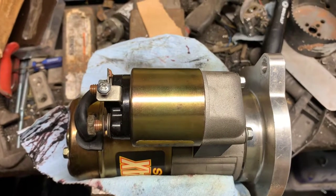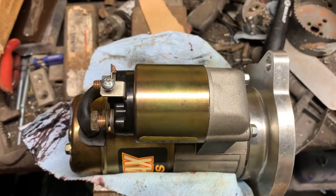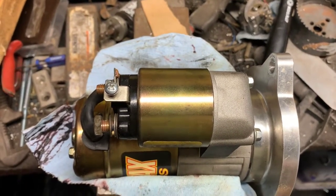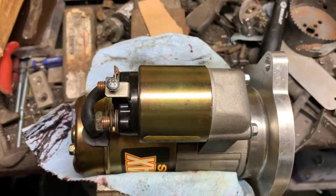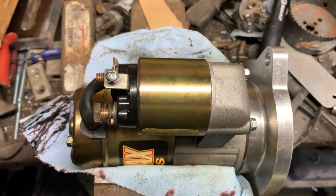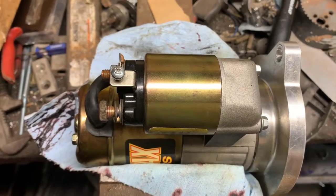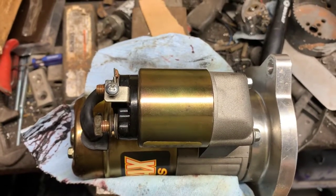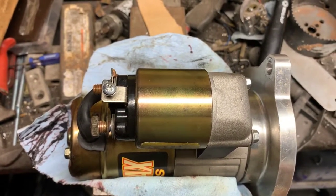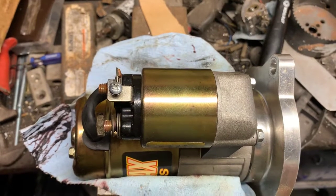Getting a lot of click-click with no crank. It's been doing kind of a slow crank when hot, but I think that has a lot to do with heat. We'll see if a bigger battery cable will help it. I have a starter blanket to put on it and we'll put a new solenoid on it.